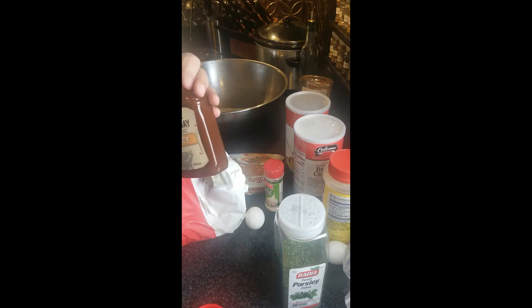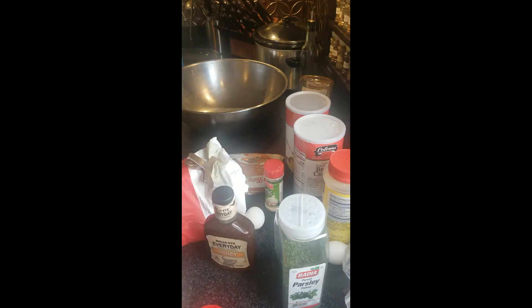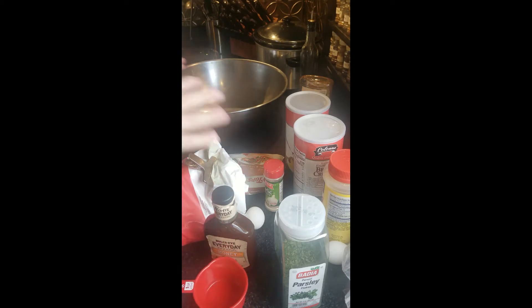I'm going to be using barbecue sauce. I'll use a dry measuring cup of barbecue sauce for this, and then we're going to cover the top of it.